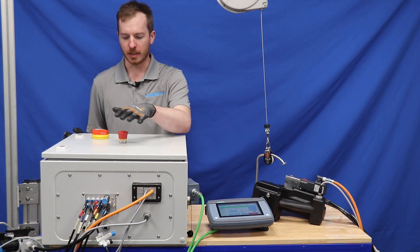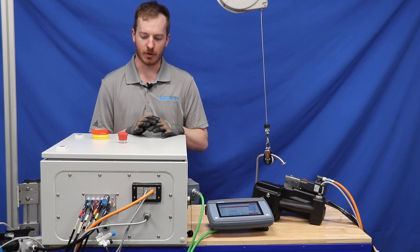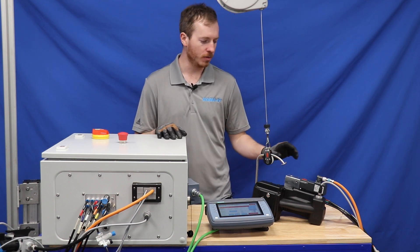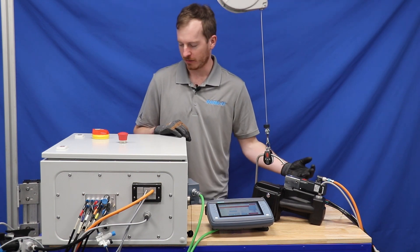On top there is the e-stop, and when you press it, it makes an audible noise that cuts the air to the tool. It also stops electric power to the motor, so you are able to work on the tool safely.